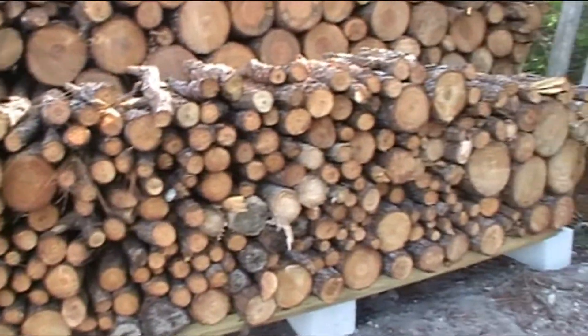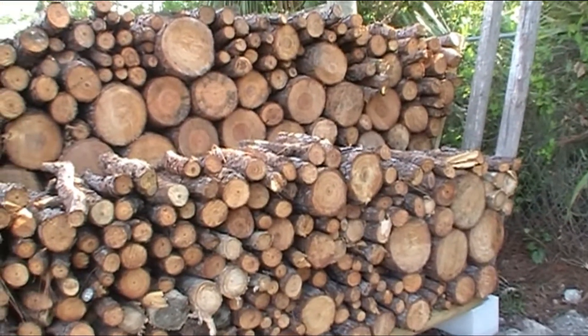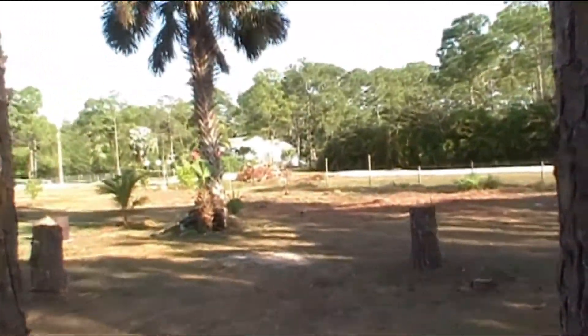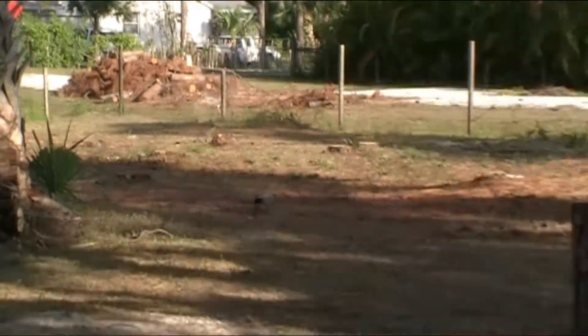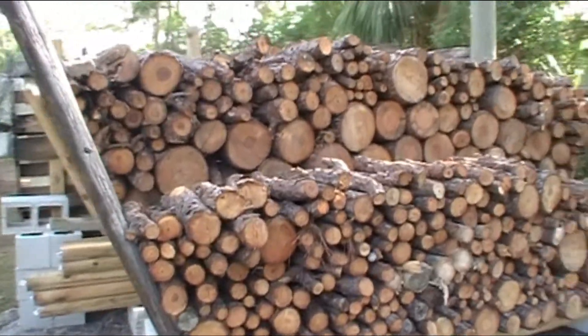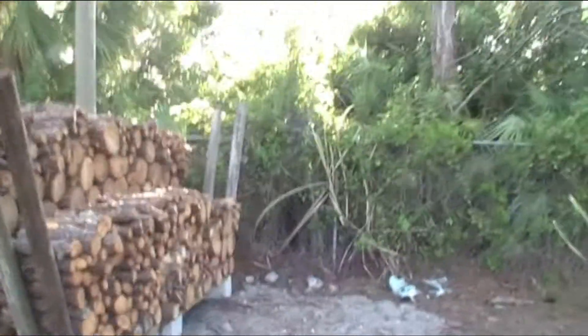I've cut down over a hundred trees on this property — they're still there waiting to be picked up. I've got a bunch more of those trees, I think I still got about 40 something more trees to go, but I've decided to keep some of this wood.